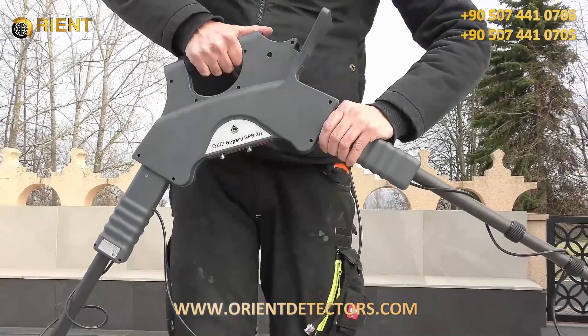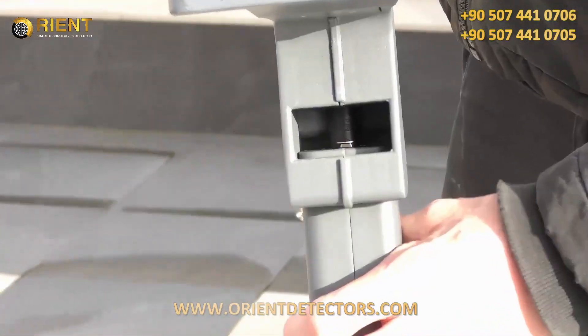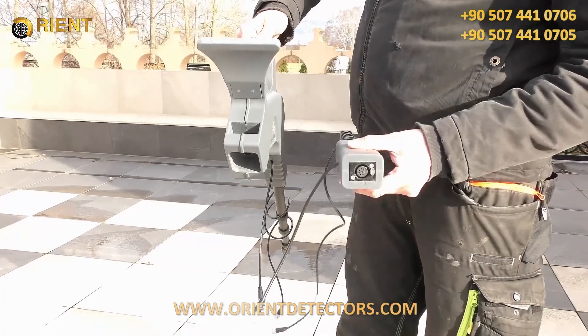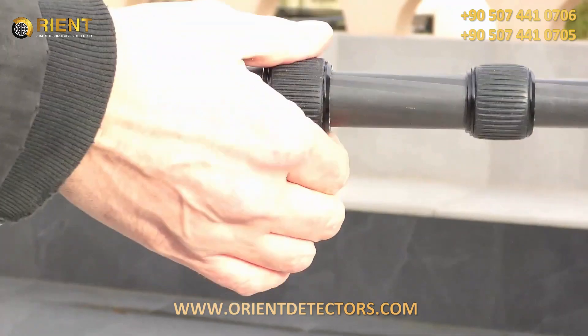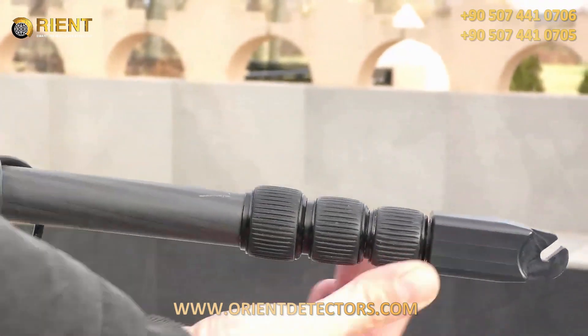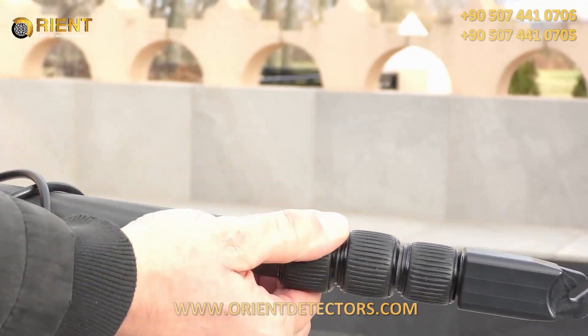To separate the telescopic arms from the main unit, you need to press the little silver button to loosen the connector and then you can pull it out. Now just open the clamps from the telescopic arms, put them back to their original length, and secure them again so they won't fall out and stay fit and tight.